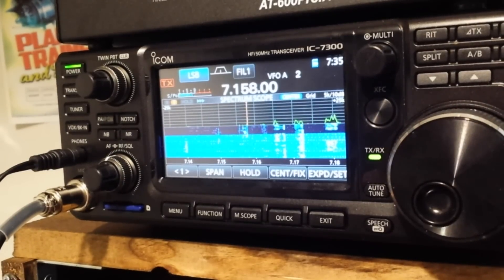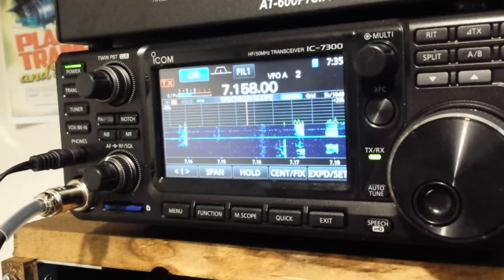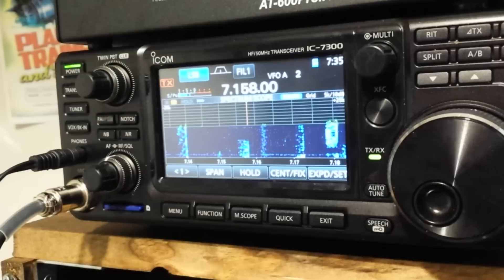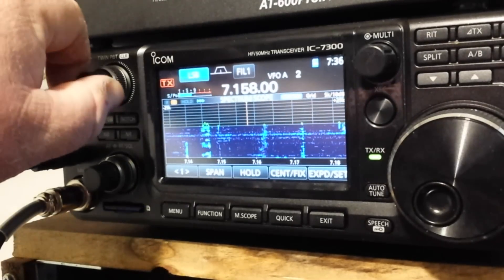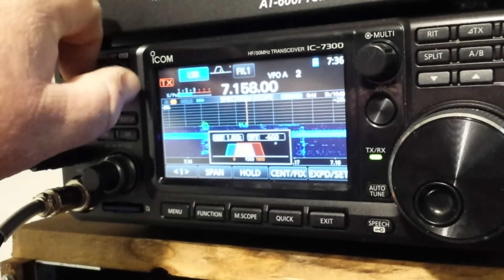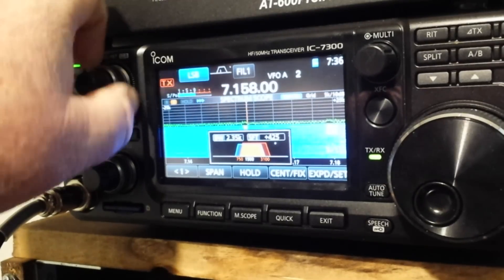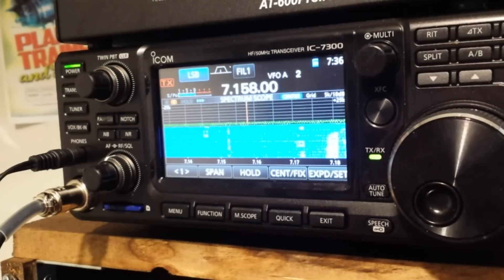What makes this radio appealing to new hams or experienced hams is that it's pretty intuitive. You've got your big tuning knob and your volume knob. You look at 'Twin PBT' and wonder what that means — you look it up, it says twin passband tuning, and you're still not sure. But then you turn the knob and you get this little picture showing one edge moving one way and the other moving the other way. It's kind of like a shift combined with a notch — it's allowing you to shape the passband.